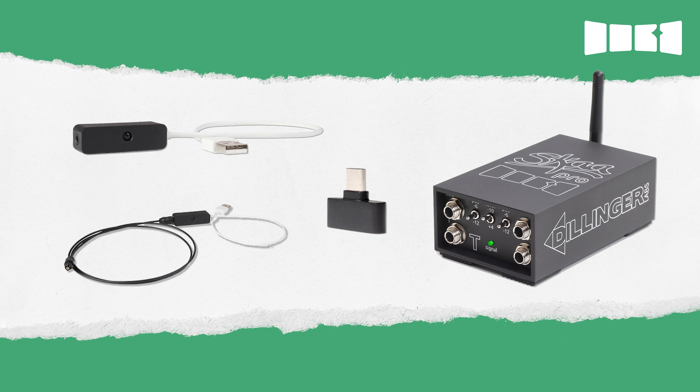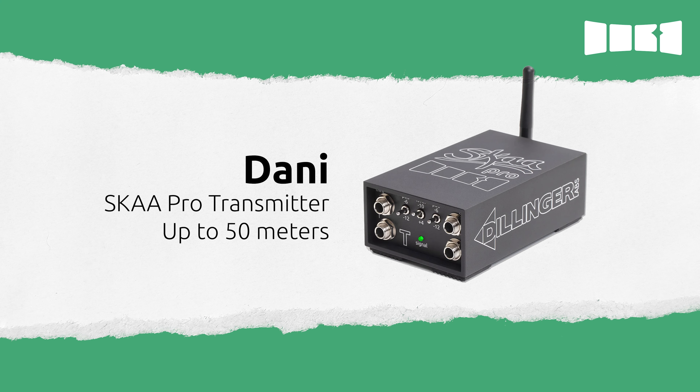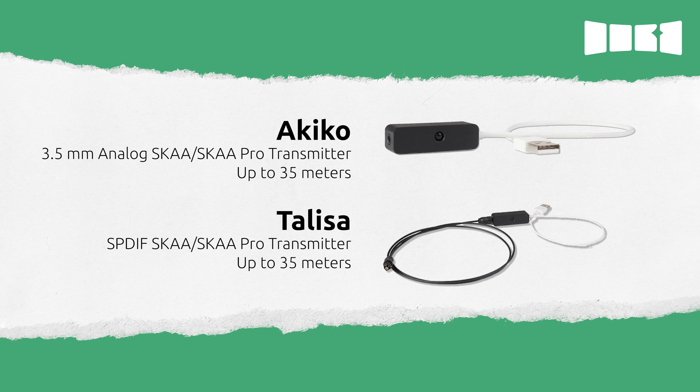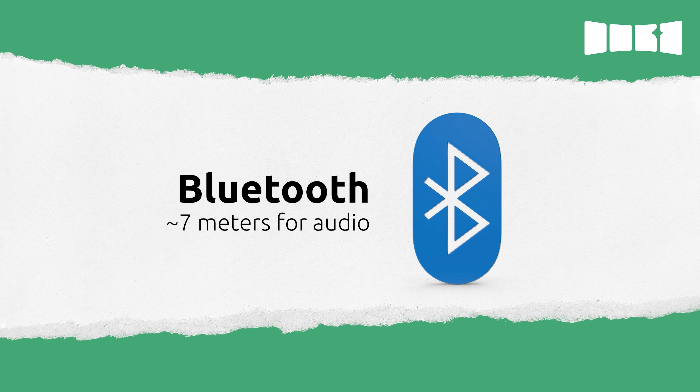You can feed DFB wireless audio from any SKAA or SKAA Pro transmitter, or you can set up a Nadia network with Bluetooth and feed DFB from Soundbox 3, 4, or Soundbox Go speakers, or any other SKAA Nadia hub speaker. With SKAA Pro transmitters like Dani, you have up to 50 meters of range. Akiko and Talisa SKAA Pro transmitters will get you up to 35 meters of range, and standard SKAA transmitters like the Cassandra USB-C transmitter will get you up to 15 meters of range. In contrast, Bluetooth only has around 7 meters of range for audio.